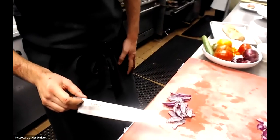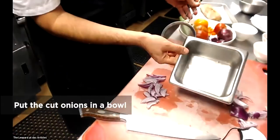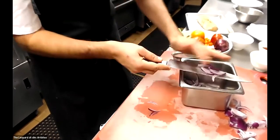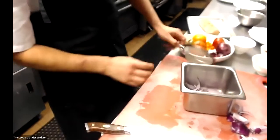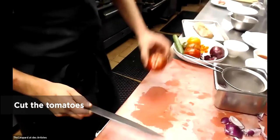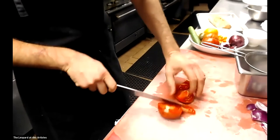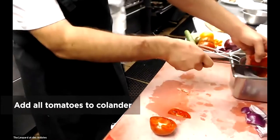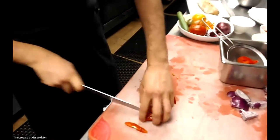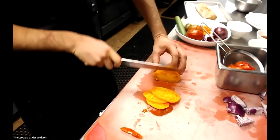So I have the onions. I'm going to put them in a bowl — or what we call a six pan in the kitchen — and place a chinois on top. Then I'm going to cut the tomatoes. I'm cutting them in no particular way; I want a variety of shapes and colors for some texture and also to make the dish look a little bit more vibrant and lively.